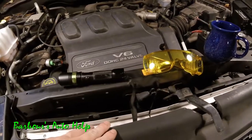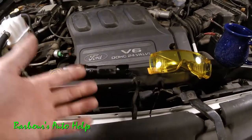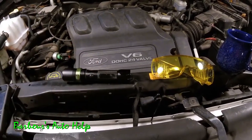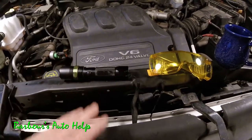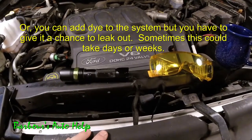To my knowledge, most modern vehicles have dye already inside the AC system, so this should work for most vehicles on the road today. However, there may be a few manufacturers out there that don't provide oil dye inside the AC system from the get-go, so in those cases you'll have to use some other method to detect your leak.